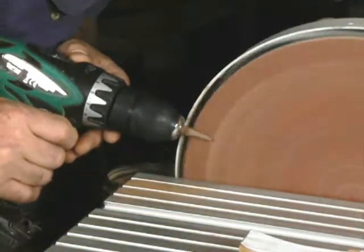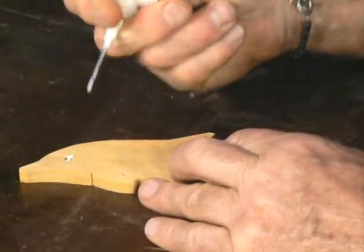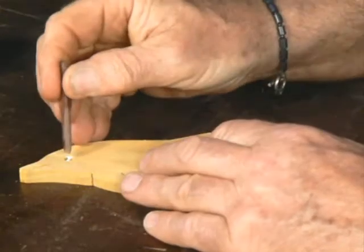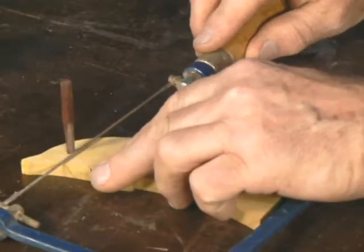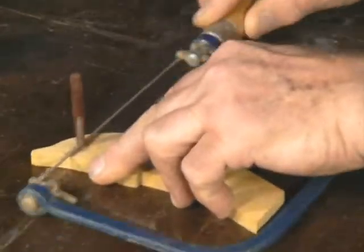Making the eyes to go in the dolphins. We've got a bit of square dowel that we put in a drill and hold up against the sander. Get it down to about the right diameter, just give it a tap in there after putting a bit of glue in, and saw it off neatly. And voila, nice dark eye.